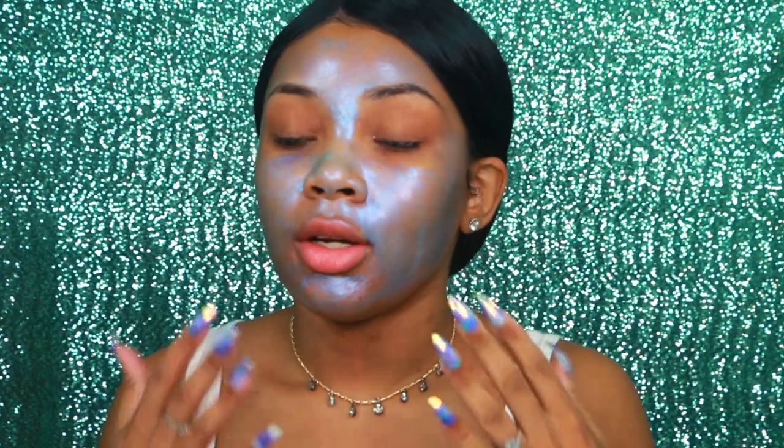I'm going to let this sit on my face for about 15 minutes, and then we're going to peel it off. The mask is totally dry now, so it's time to peel it off. I just washed my face, so now I'm going to wipe my face with a paper towel again. My face literally feels so smooth after this mask — I love this mask so much.